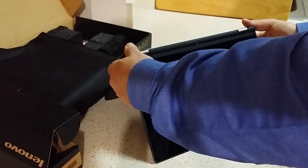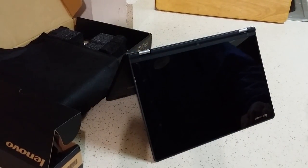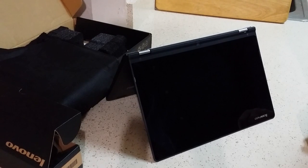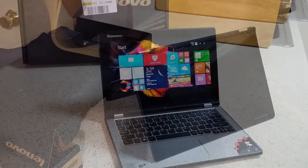I'm going to go ahead and stop the video for now. I'm going to set this up — I'm not going to do a long, drawn-out video making you watch the setup. But I'm going to set it up, play with it a while, and then I'll come back and show you and let you know what I think.